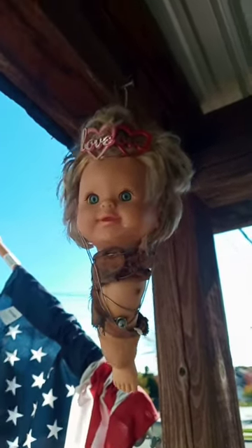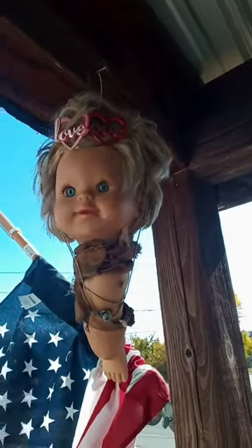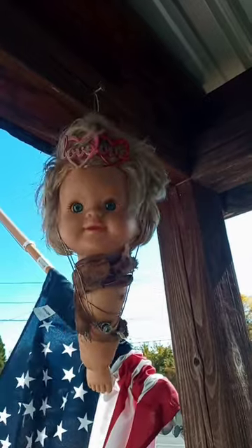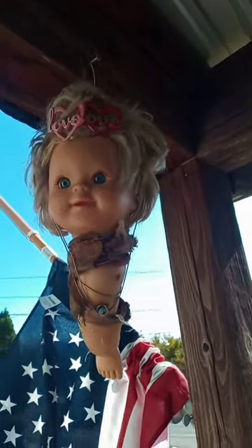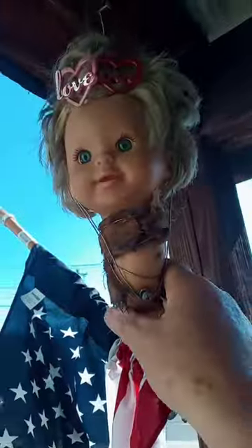This is a little homemade sculpture I made. I was trying to make something like, I guess in the vein of House of a Thousand Corpses, or Texas Chainsaw Massacre, or Wrong Turn movies. It has a little meat cleaver up there, and that's why I call it Meat Cleaver Mary.